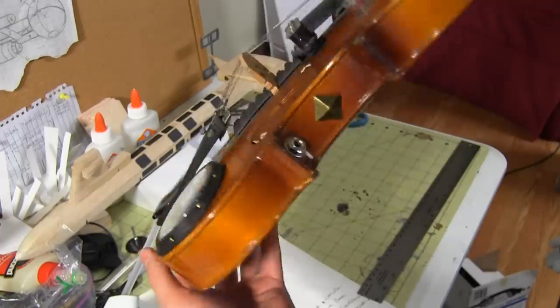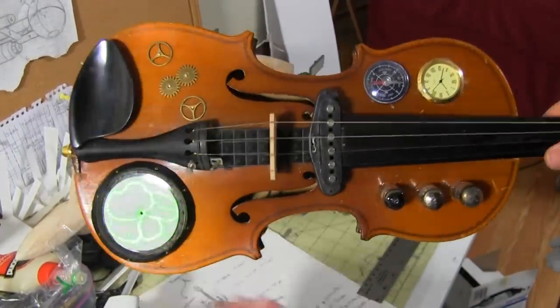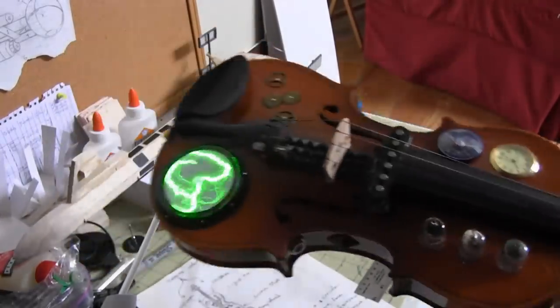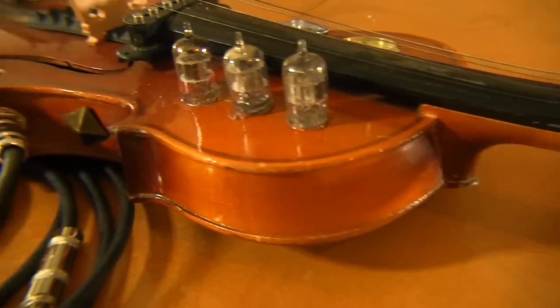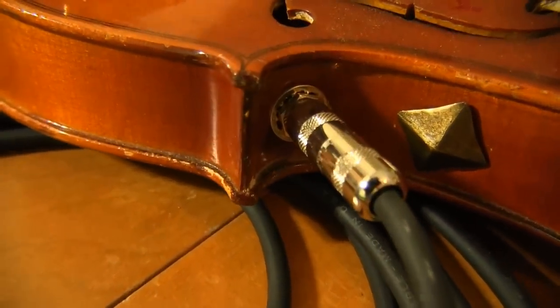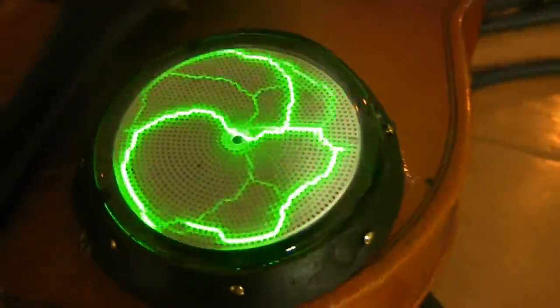I also cut an extra hole in the back so I could reach the switch for the lumen disc. When activated, the lumen disc creates an electric field that can be detected by the pickup and create distortion when amplified. One way around this would have been to put the phone jack on the opposite side of the violin — you have no idea how much that few extra inches of space helps. You can also just turn off the lumen disc while playing, but where's the fun in that? Besides, I kind of feel like a steampunk band would have a bit of a grungy sound.